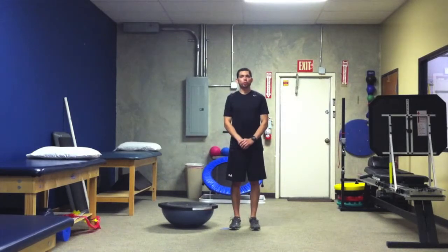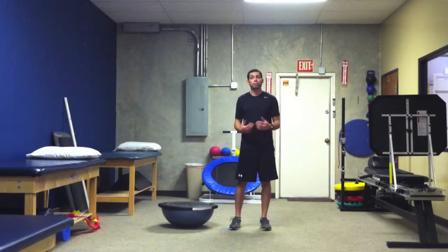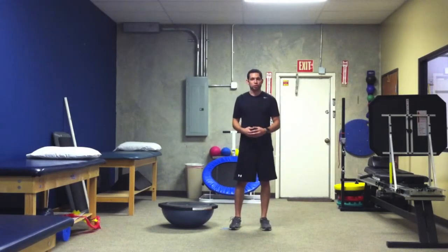Hey guys, this is Carlos, your Director of Sports Performance. This week's Exercise Pearl is going to work on scapular stabilization utilizing the Swiss ball. We are going to produce some functional movements that require your scapular region to maintain stabilization while going through that progression of movements.